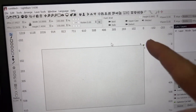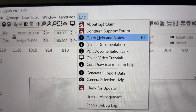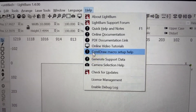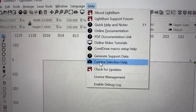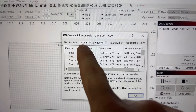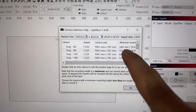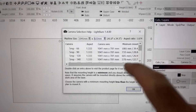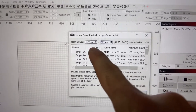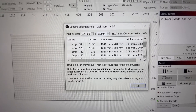Now over here in LightBurn, you're going to jump up to the Help dropdown and there is a Camera Selection Help. Come in here and here's where you get your machine size — your width and depth — and then you can look here and it says minimum mounting height. This is pulling from the machine and then I come down here and look for my minimum mounting height.